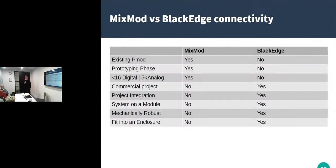Why would you use Black Edge versus MixMod? If you've got existing P-Mods that you want to use, just use those — you can plug them in. If you're in the prototype phase, stick with the MixMods and P-Mods; they're very easy to use. MixMods are backwards compatible with P-Mods. If you've got less than 16 digital or five analog signals, MixMods or P-Mods will probably do you for prototyping. If it's going to be more like a commercial product and you want it more robust, then you're probably going to go for Black Edge. For project integration and systems-on-module design, definitely go the Black Edge route. It's mechanically very robust — no problems with vibration. If you want to put it in an enclosure, you can design your carrier board to fit.